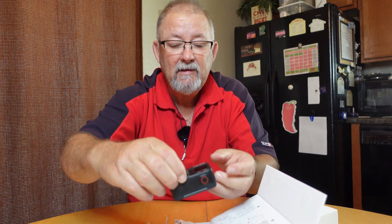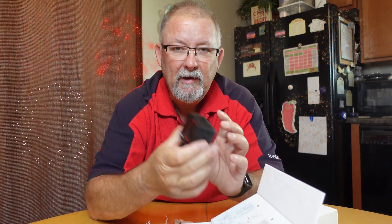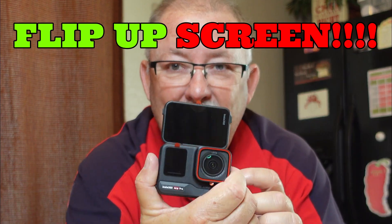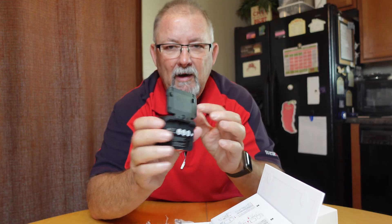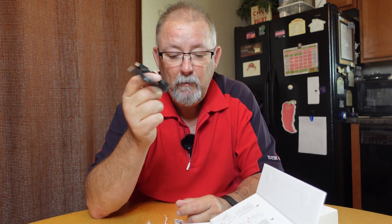I'm a button pusher kind of guy - that's how I like to learn things; the more I push the buttons, the better I get. Now last but not least, the baby. A little bit bigger than the GoPro, not much, and it's got some weight to it. It's also got the flip-up screen. Basically that's all that's in the box: you got a camera, a mount compatible with GoPro mounts, a one-time adhesive mount, and a USB-C to USB-C cable for charging.